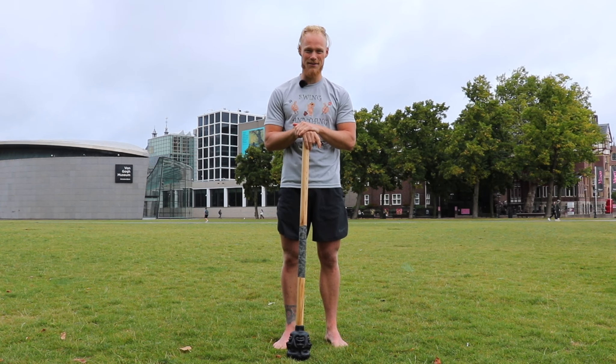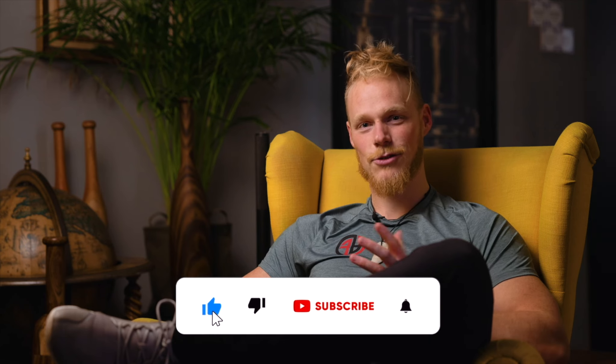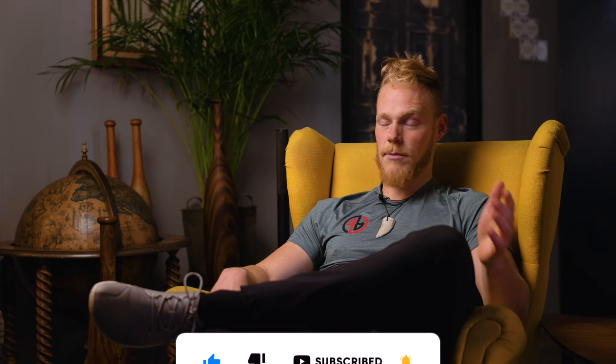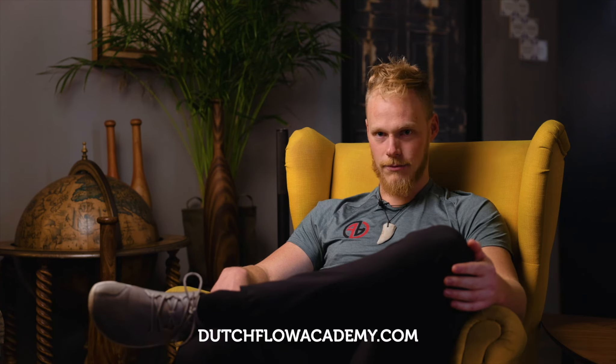See you in the next Friday Flow! Thank you for your attention, it's greatly appreciated. If you like the content, please consider sharing, liking, and subscribing to my channel. If you want to see similar videos, you can see them over here. If you're interested in learning more from me as a coach, I've got online courses on dutchflowacademy.com. Keep flowing — Ram Ram.